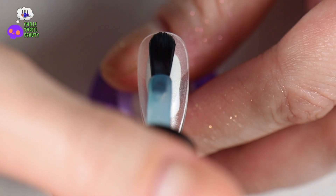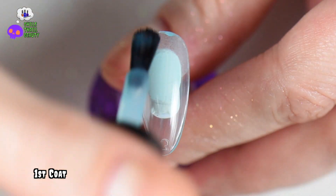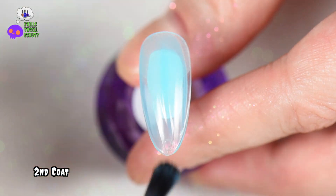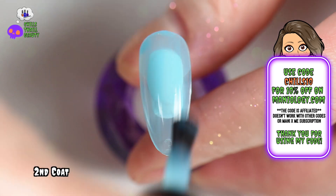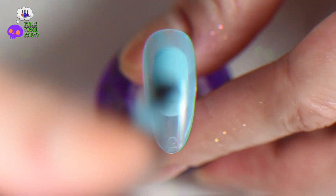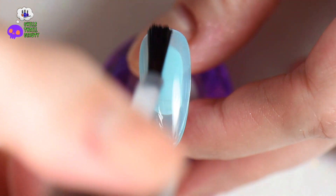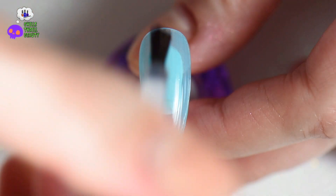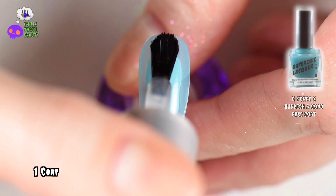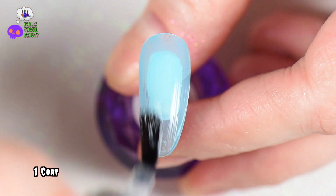Now let's work on the blue nails. I'm using Maniology's Blueberry Blast — this is a sheer blue jelly — and I did two coats on two of the nails. I wanted to see how it would look with a blue aurora glass nail. This was actually my husband's favorite; he preferred the blue over the clear. Because this is a jelly and I'm going to be rubbing things into it, I need to harden it, so I went back in with the I'm Out The Door fast-drying top coat. Give it about 10 minutes to harden.